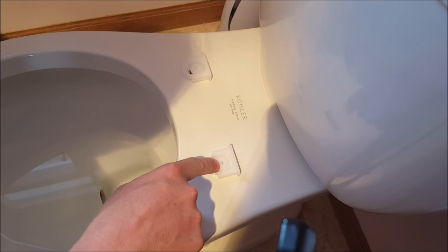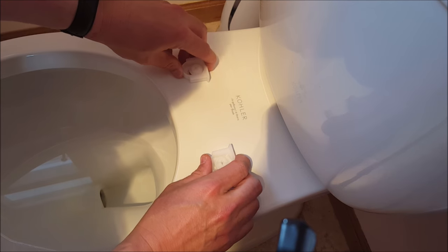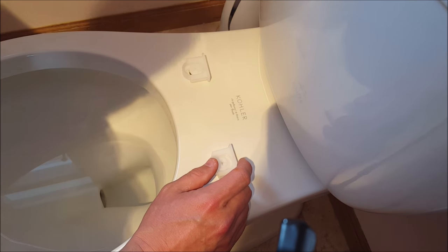Once those are both on, you don't want to tighten them all the way. Never over-tighten, because you're going to strip this little plastic screw head. Just mostly tighten them, because you want to be able to slide them up and down to adjust to your toilet seat.